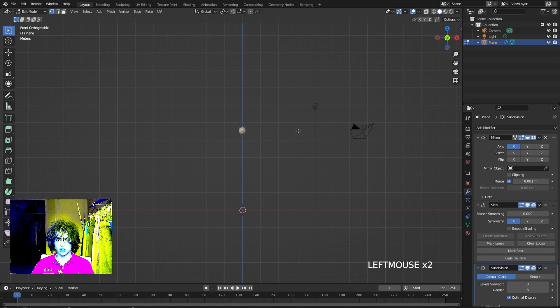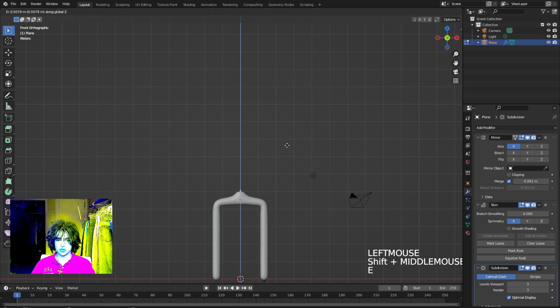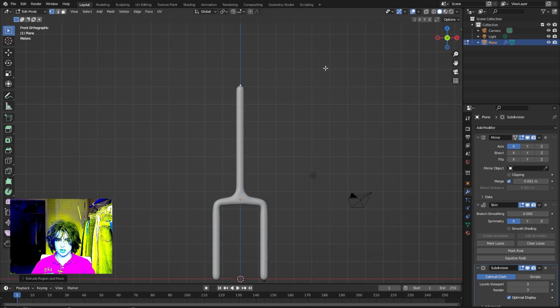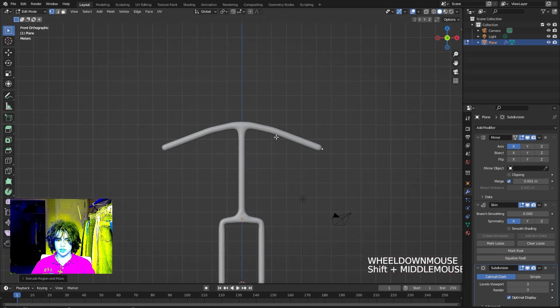We can start extruding our body parts. Bring out the hips first with E, then E Z to bring it down for the legs, then go up and build the torso — E Z again — then get some arms with another extension. This doesn't have to be perfect because you can always fix where the points are later. We're just getting the main base down. Click back on the head and then extrude Z to go to the neck.